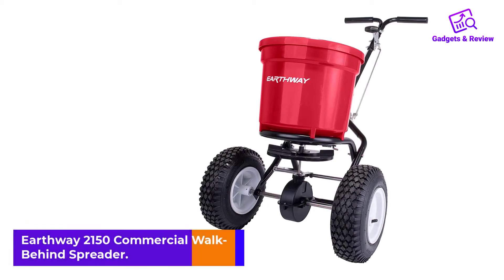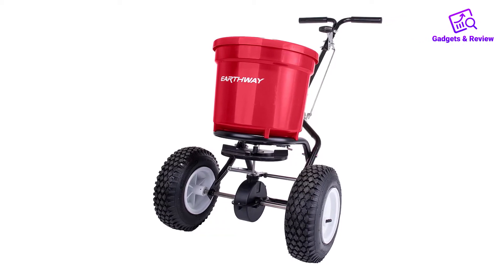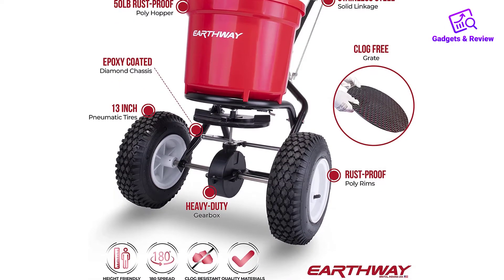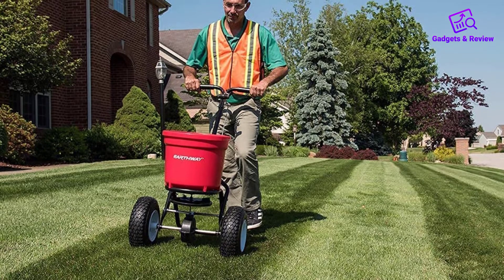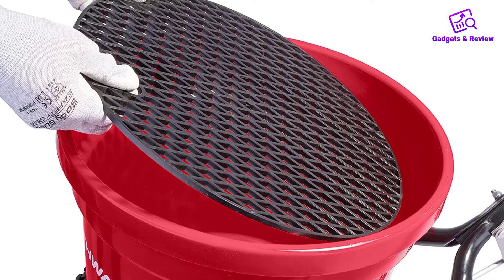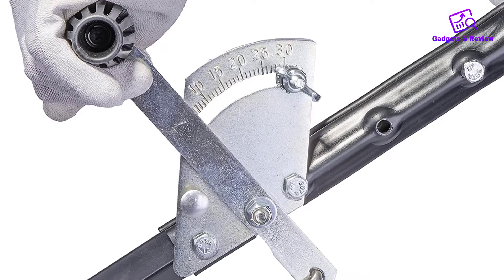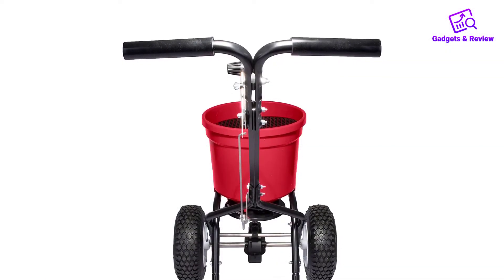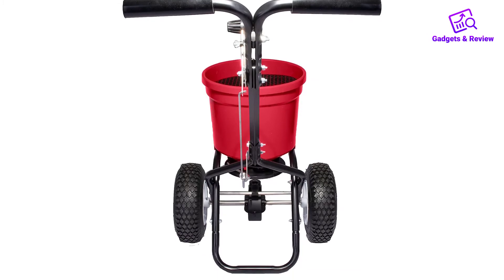Number 4: Earthway 2150 Commercial Walk Behind Spreader. Are you in search of the best commercial fertilizer spreader? Earthway 2150 is the best selection for you. This professional-level fertilizer spreader gives exceptional performance compared to other commercial broadcast spreaders on the market. It comes with even-spread settings for Scotts products, allowing you to evenly dispense fertilizer on your plants and grass, with accurate application of seeds, small grains, and fertilizer. You can also spread ice melt on your patio and walkways. This spreader comes with a 175-pound load capacity, letting you fertilize a large area of your lawn. It features an adjustable handle so you can control the spreading rate with ease, allowing you to precisely fertilize your lawn without over- or under-fertilizing.